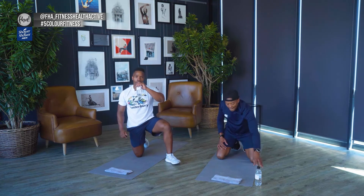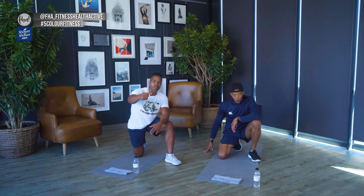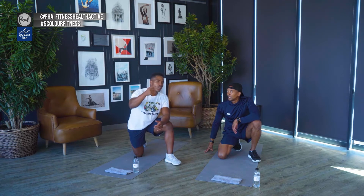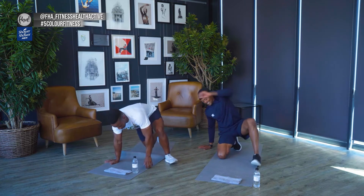Hydrate — get a sip of water. While you do, follow us on Instagram for more workouts and stay updated on the FHA page, FHA underscore Fitness Health Active. Hashtag Five Color Fitness. Now one more round — 30 seconds each exercise with completely no rest in between. We've shown you the exercises, now perform at your peak. Push yourself, be in control, and have fun while doing it.